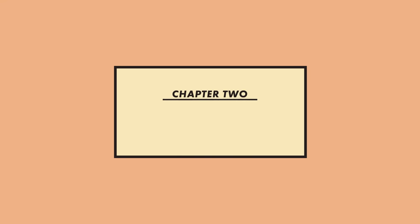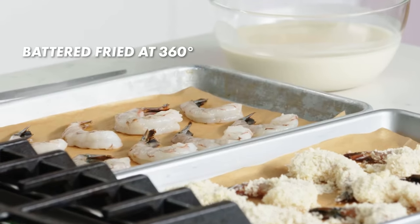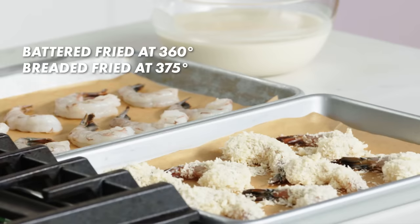Now that we've covered the basics and our station is all set up, let's get frying. You can literally fry just about anything, but today we are going to fry shrimp — battered and breaded. We're going to start with our battered because typically with batter, you want to fry at a slightly lower temperature than with breaded. So we're going to fry these at about 360 and our breaded at 375.